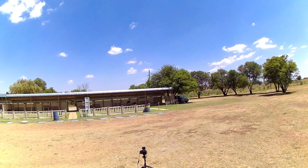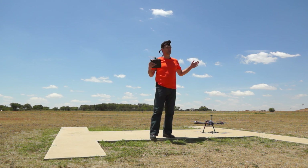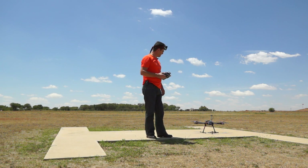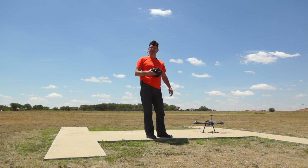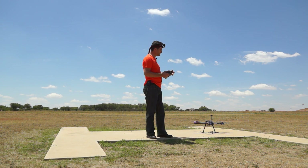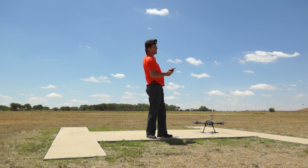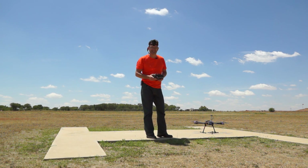For a maiden flight with this kind of weather and this kind of wind, I think it's a resounding success. I'm incredibly impressed with what this thing gave me. That's it guys — I hope you enjoyed the video. If you liked it please click like and subscribe to see future flights of the Taro FY690S, hopefully not in crazy winds like this.